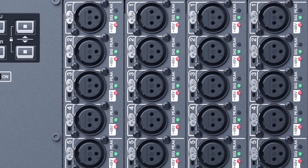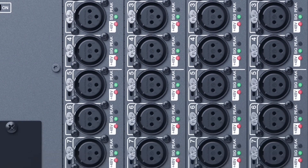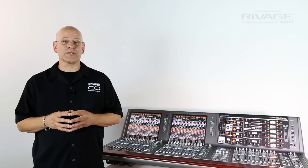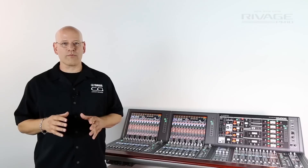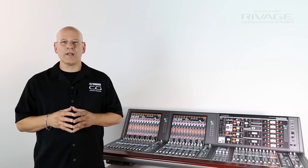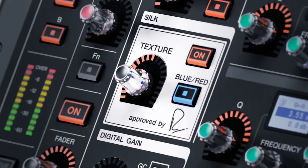We call it hybrid because this newly designed mic pre includes our analog preamp and a digital emulation of Rupert Neve Design's transformer as well as silk. Our engineers have worked very, very closely with Rupert Neve Designs to perfect this emulation, to the point that we've got Rupert Neve's signature right here on the surface.